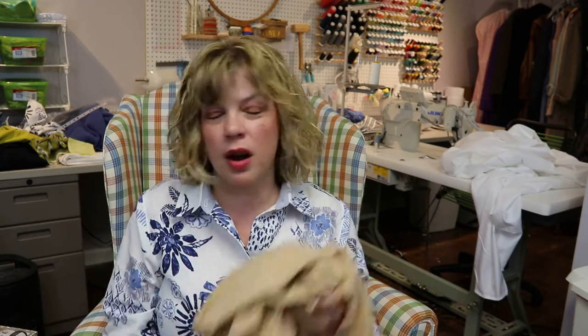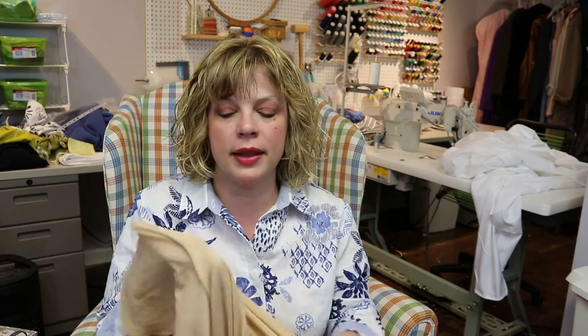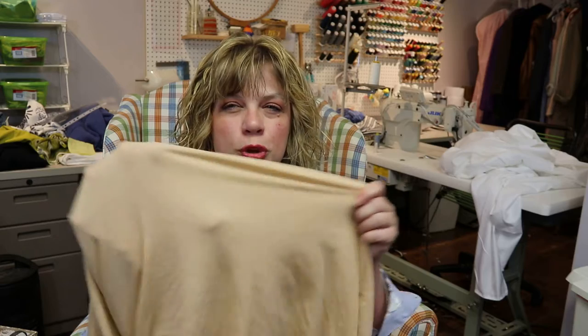Now let's talk notions — this is where a lot of people get nervous. The first thing is swimsuit lining. Swimsuit lining is almost always a nylon-lycra blend and it's really thin — like you can see my hand through it. It usually comes in beige, white, and black. Depending on your skin tone and the color of suit you're making, that will determine what color to use. It's super stretchy and very lightweight — really just to help with modesty. I use this on the majority of my swimsuits.